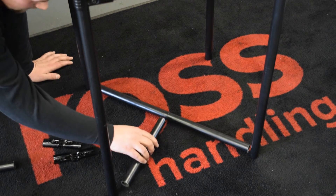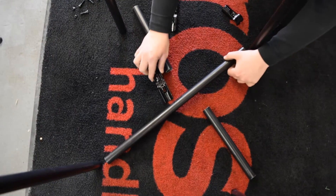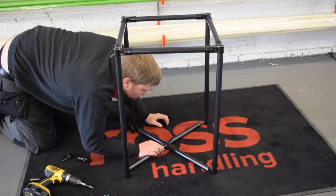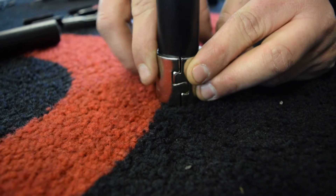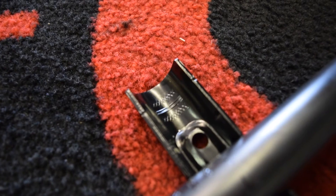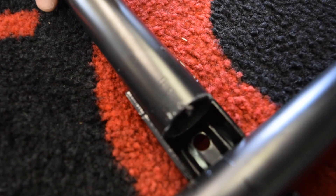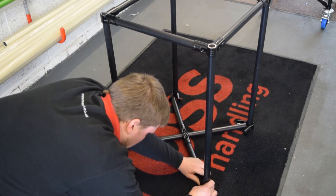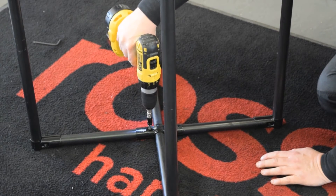A cross section can help to give your structure extra strength and rigidity. To create one, simply use the center bracket to create your cross section before connecting to the mainframe using the interlocking bracket pieces. Cleverly designed internal ridges on the bracket help to hold the tube in situ and prevent slippage, giving further strength to the structure. Once again, all brackets are secured using screws which are then tightened using the allen key or allen key drill bit.